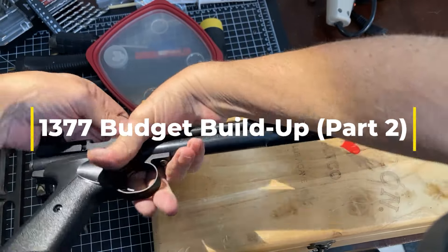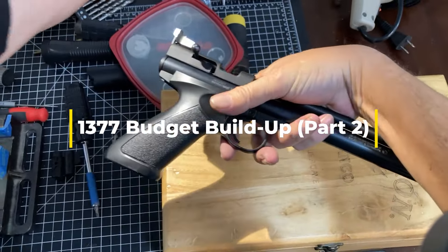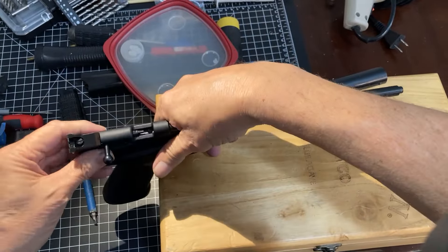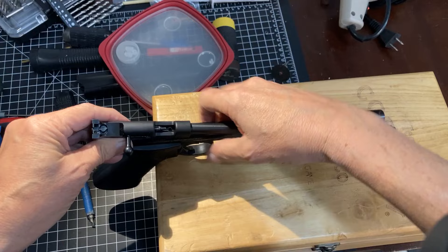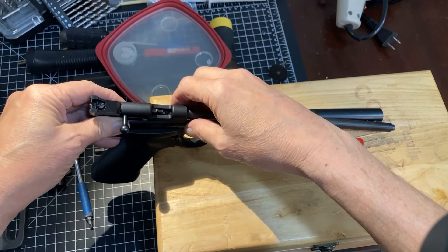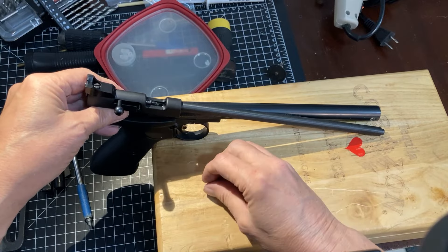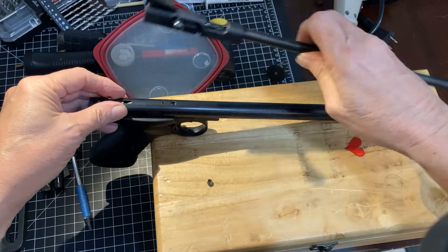Okay, almost loose. Yep, there we go. Set the wrench aside. Looks like we're all the way loose in the back. We're going to have a couple of things under here. We have a transfer port. There we go. And in the tube, we have a breech seal.